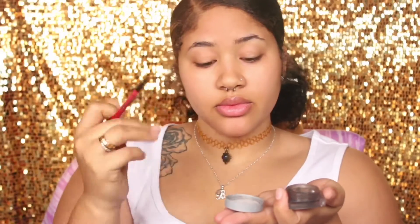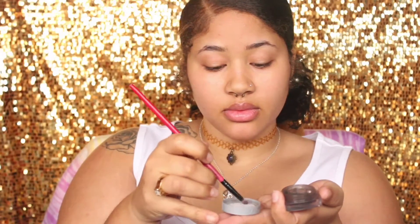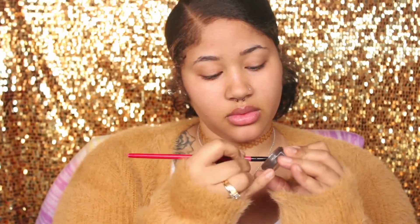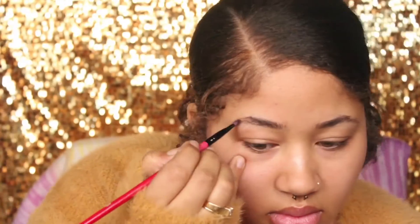Taking my small angled brush, I'm going to dip it into the water and then go straight into my eyeshadow. Then I'm just going to fill these brows in and fleek them out.